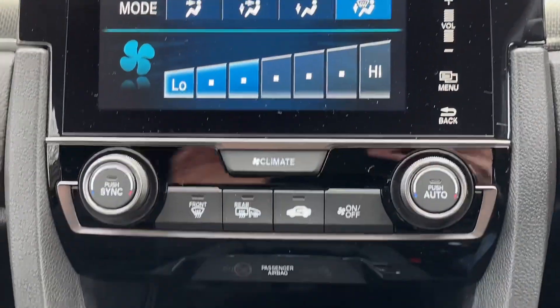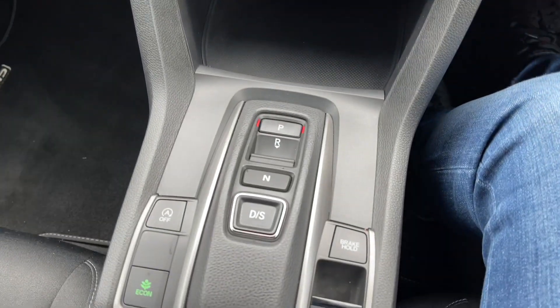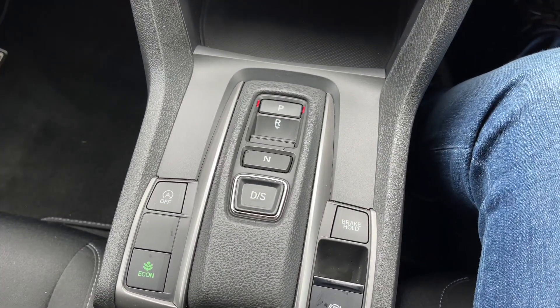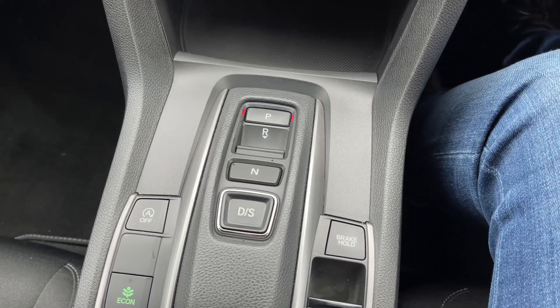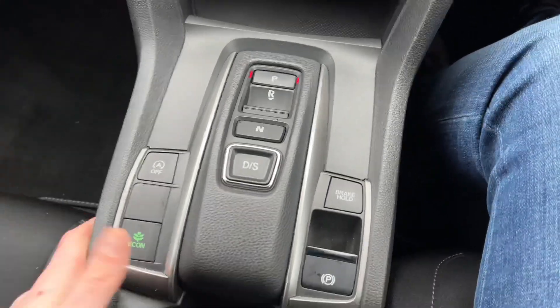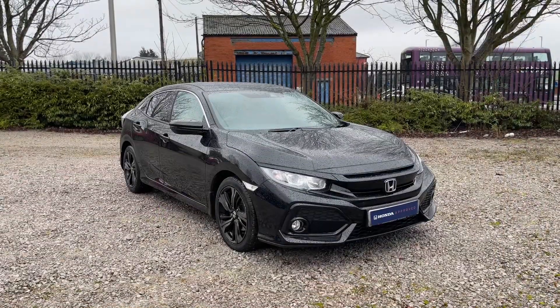Coming down from the climate controls you'll find a storage cubby, and below that is where you'll find your gear selector for this automatic diesel Civic — very easy to use and neatly laid out. Just to the left you've got an economy button and your electronic handbrake.